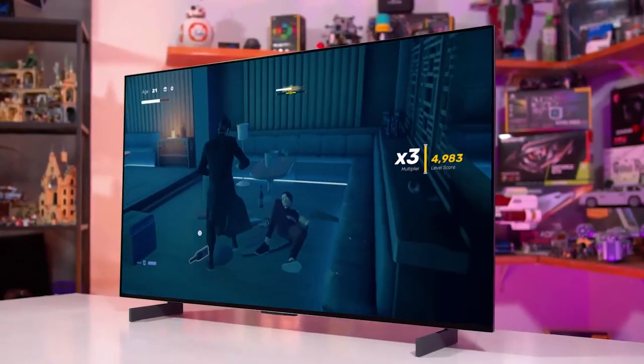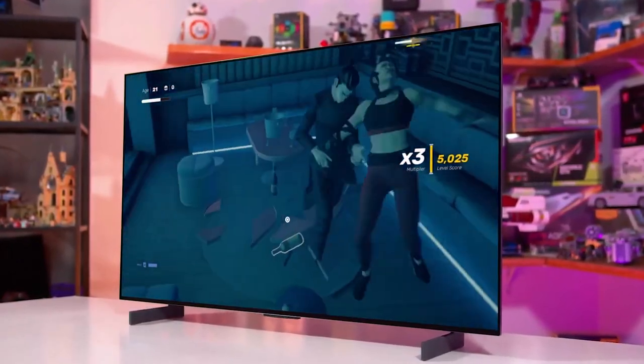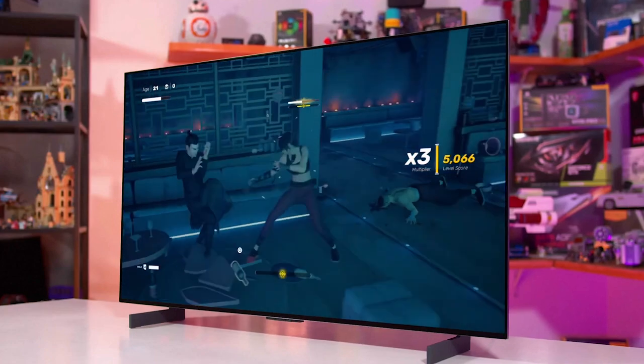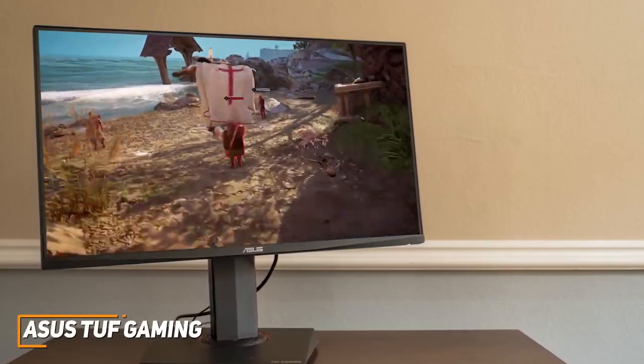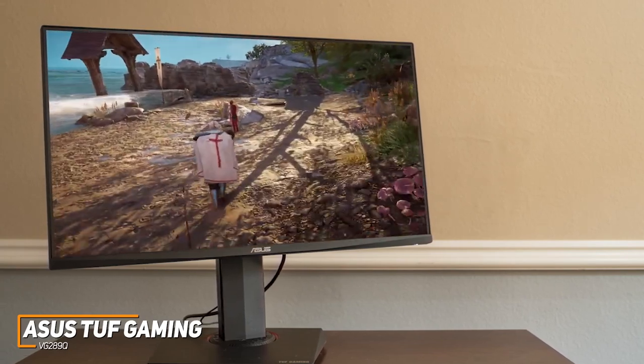I'll also have links to the best and most up-to-date prices on all the products I mention in this video in the description, so be sure to check those out. The ASUS TUF Gaming VG289Q is a quality monitor that won't cost you too much money,